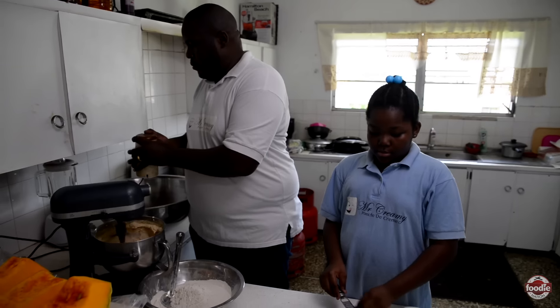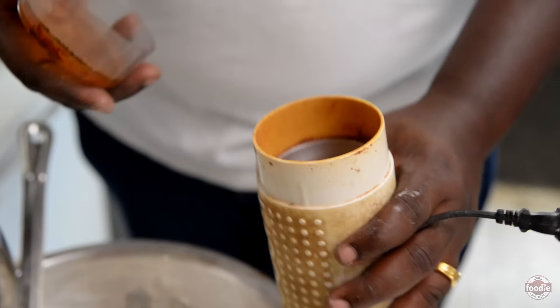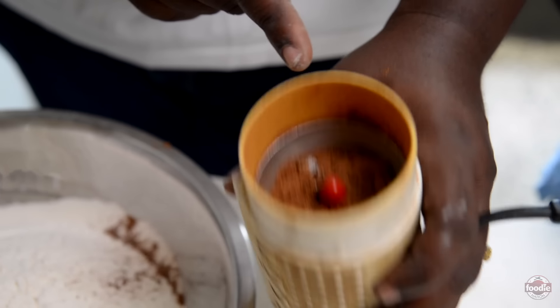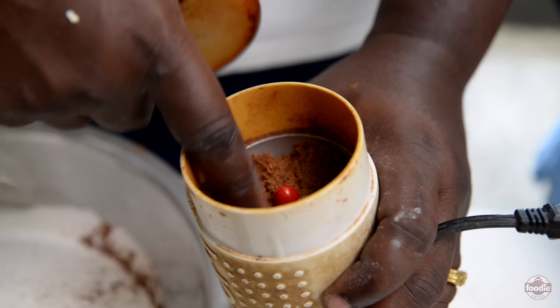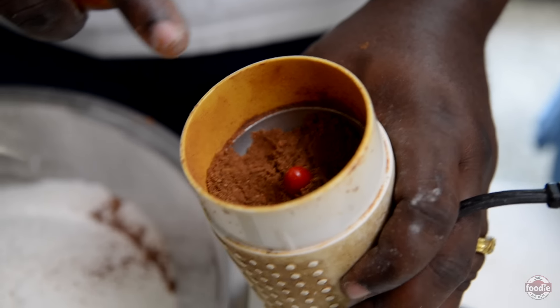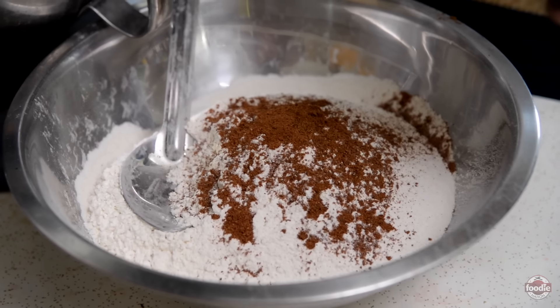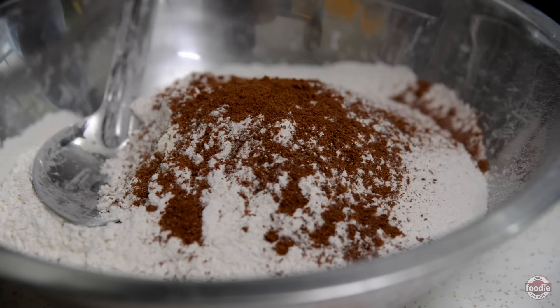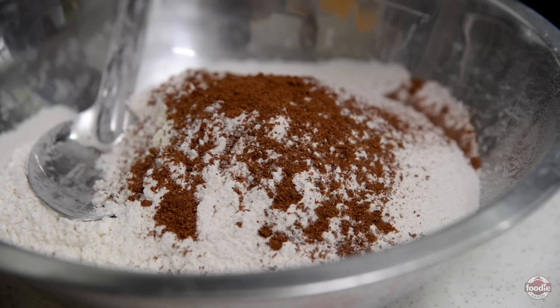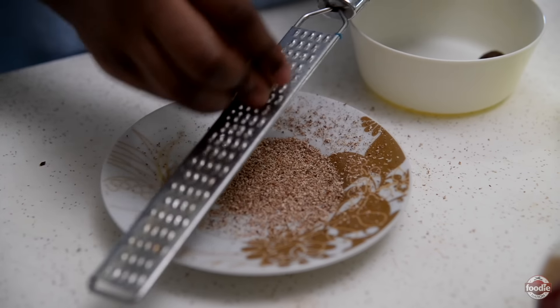Everything here is ground nice and smooth: allspice, cinnamon, star aniseed, and tonka bean. The tonka bean is the kicker — that is the secret ingredient, the knowledge from the ancestors. It's all about layering the flavors now. From the boiling of the fruits we use these spices, then we add the same spices again into the flour, and at the end you add the same spices again but in a different format.